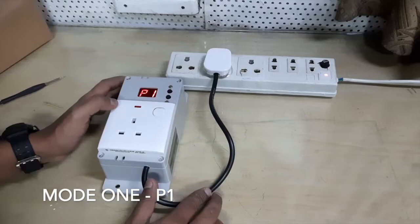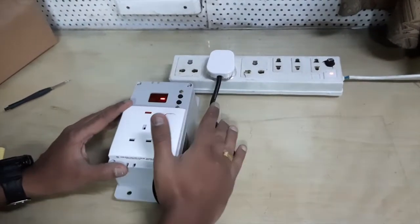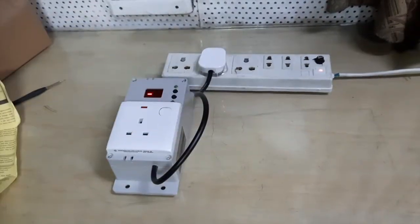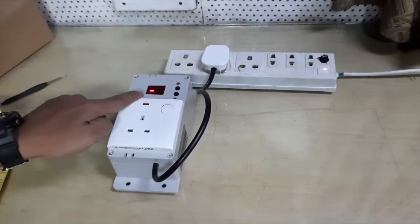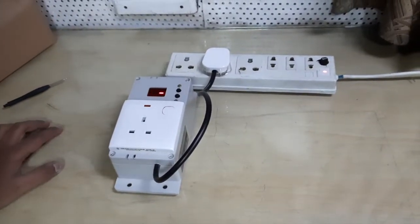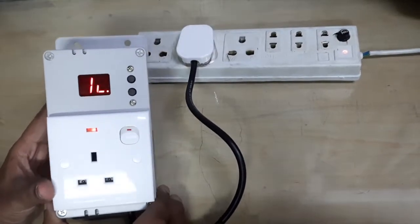This device has three operation modes. Mode 1 is for high power equipment such as air conditioning and refrigeration systems. Mode 2 is for mid-power equipment such as televisions, radio and other equipment.